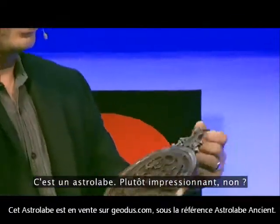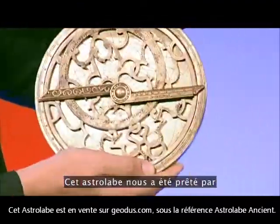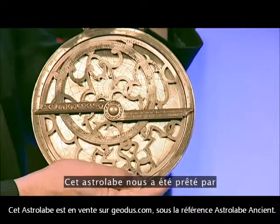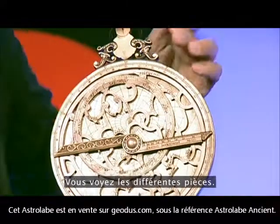This is an astrolabe. Pretty impressive, isn't it? This astrolabe is on loan from the Oxford Museum of History, and you can see the different components.